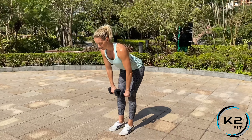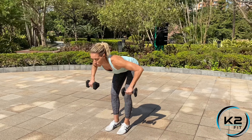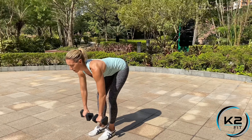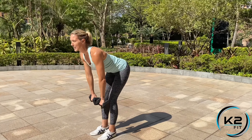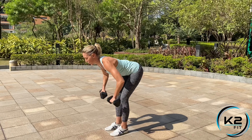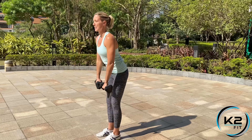Then you stand nice and tall, go back down — bottom position keeping that back strong and straight — row and up. Down, row, squeeze the back, stand tall. Remember, keep the dumbbells close to the shins until you get to your row, then stand tall. Each one of those counts as one rep.